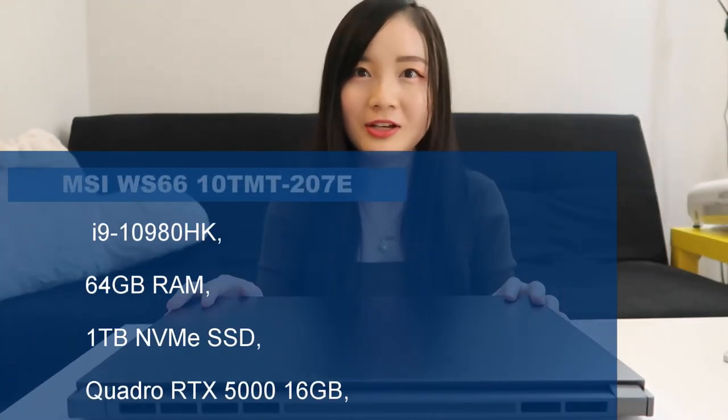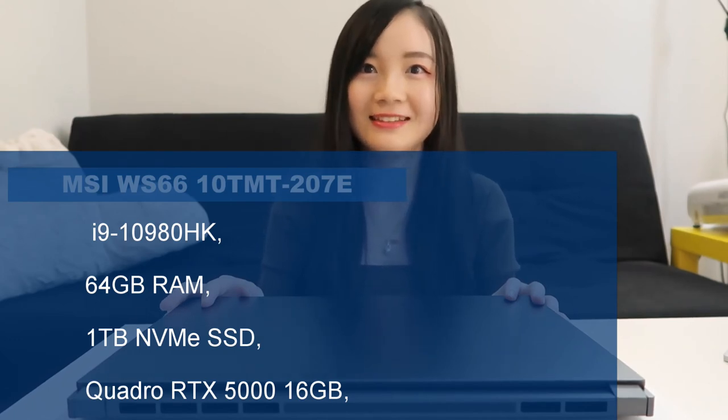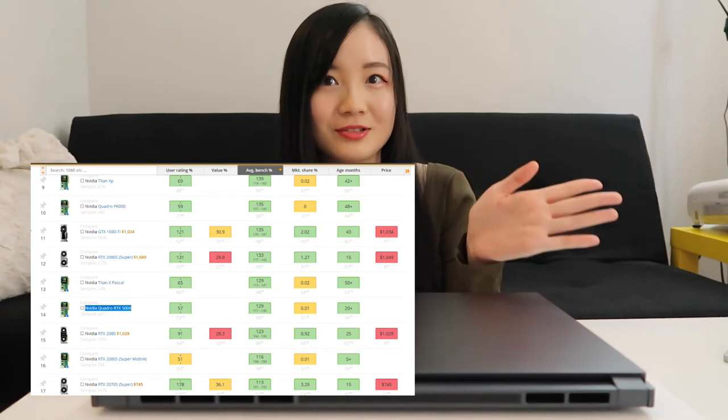This laptop comes with 64GB memory and 1TB hard drive storage, which is amazing. When I was searching for this laptop online, the part that caught my eye the most is the graphics card — the Nvidia Quadro RTX 5000. I have the ranking for the graphics card right here on the screen.